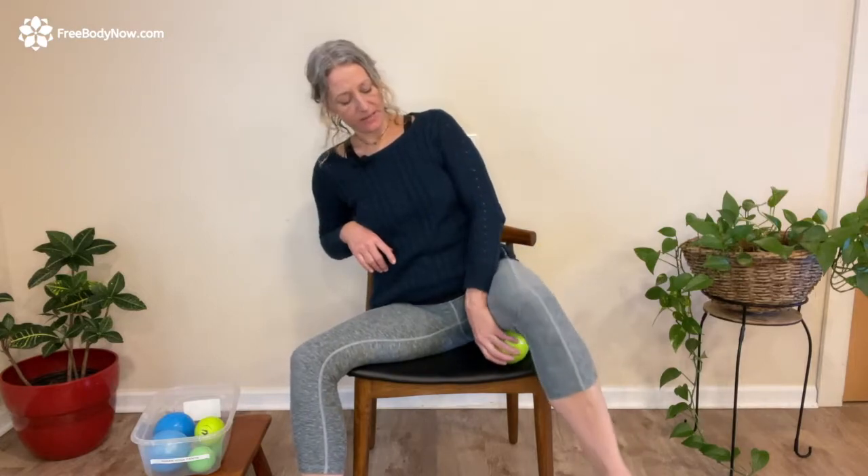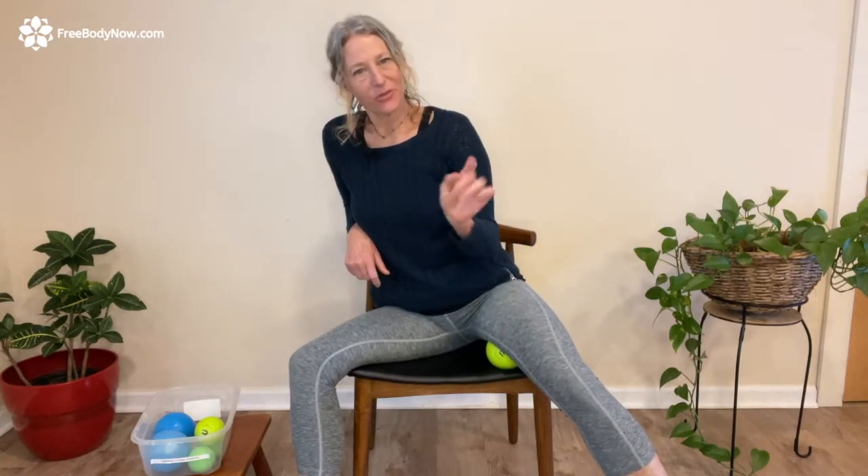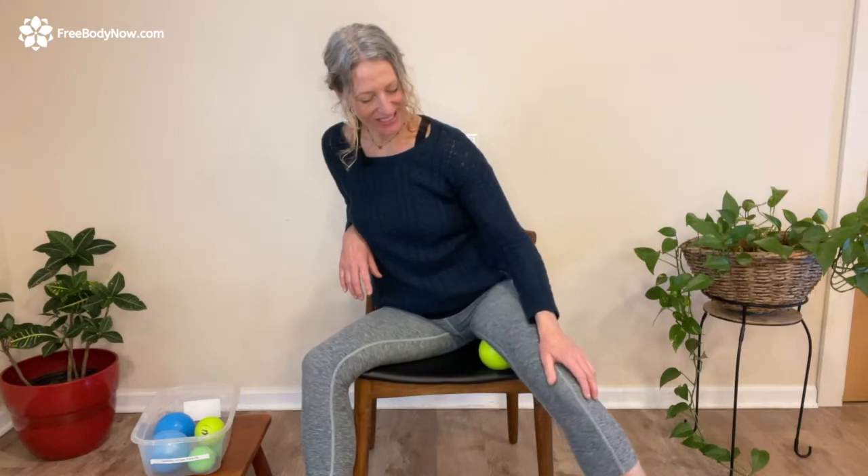Adductor magnus holds two trigger points: real high up by that sitting bone, and then as you start making your way down along that inner thigh — kind of between the medial thigh and the hamstrings, that line that adductor magnus goes along. It nests between the hamstrings and deep to the hamstrings. Lots of folks come in thinking it's a hamstring tendon issue, but it's actually an adductor magnus problem.